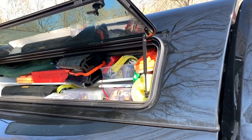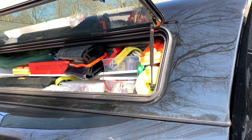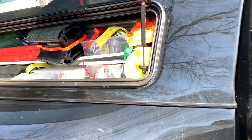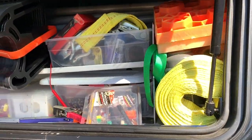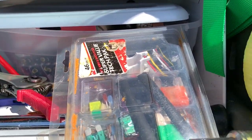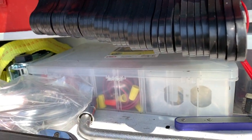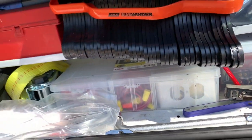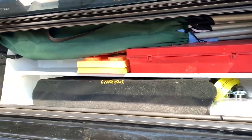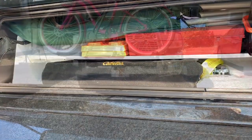The passenger side toolbox is set up for things I would need on the curb side of the camper. So here we have towing straps, electrical strippers, fuses, batteries, a whole bin of different electrical connectors, and road flares. And since we're Airstreamers, we have a whole bunch of flags for when we do rallies and that sort of thing, plus a set of fold-up chairs.